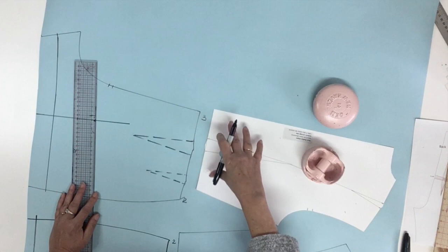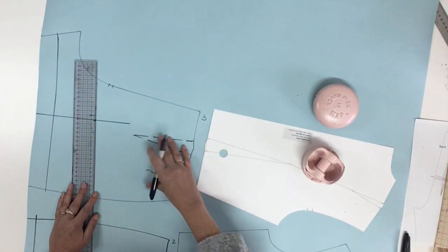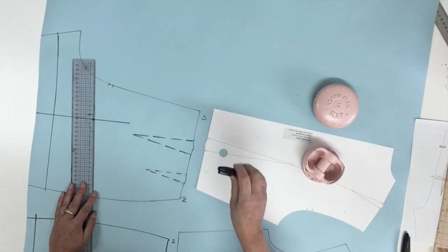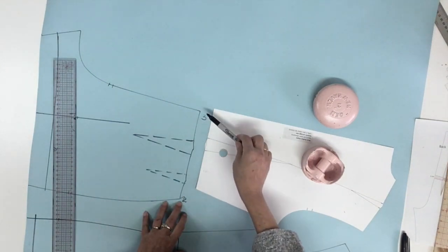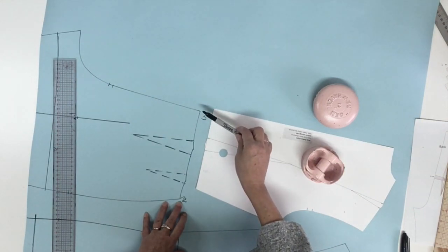Now we're ready to place the bodice over the pant on the back, but this time we'll do it differently than the front and we're also going to have different measurements. We're keeping the 2 centimeters or three-quarters of an inch that we placed at the side seam, same as the front, but at the center back I want you to place an extra centimeter — so 3 cm or one inch and one-eighth.